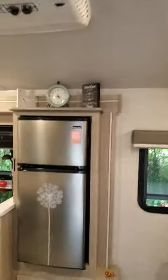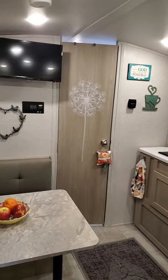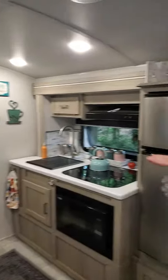Hey everybody, come on in and take a look. This is our little humble abode and I'll take you through some of the features that we have. We've just done some decorating so we're all ready to go. We'll start back here.